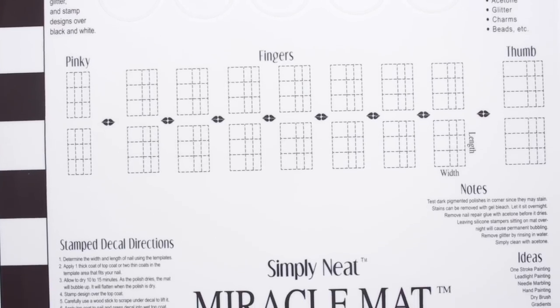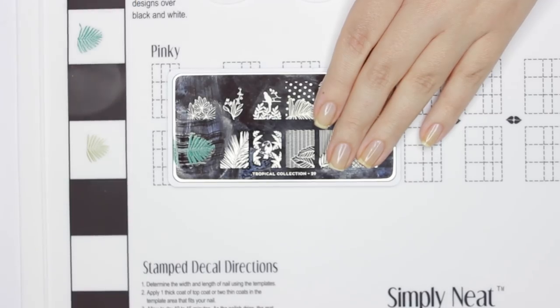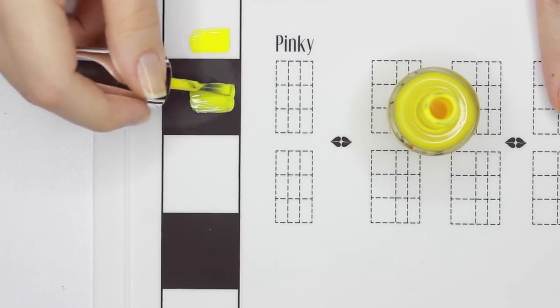Hey guys, it's Sandy! Welcome back to CutePolish. In today's video, Julie will be reviewing the Bliss Kiss Simply Neat Manicure Matte.